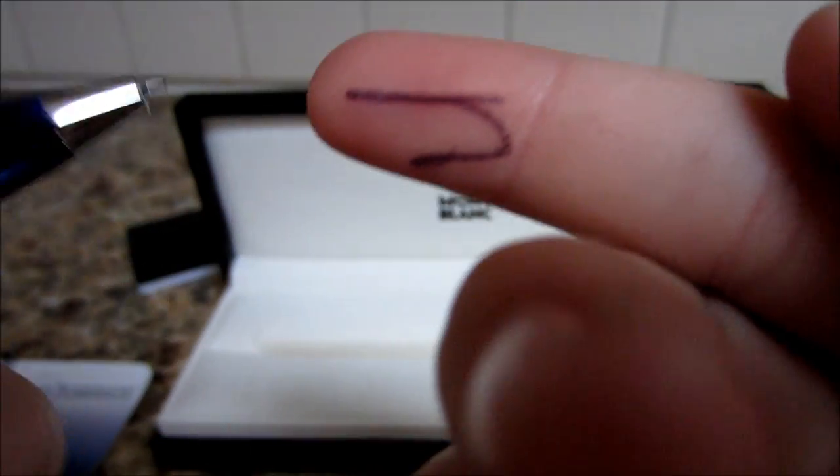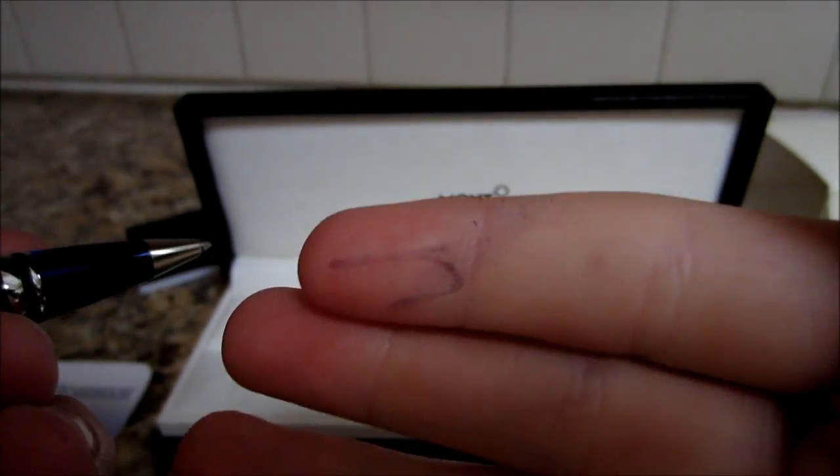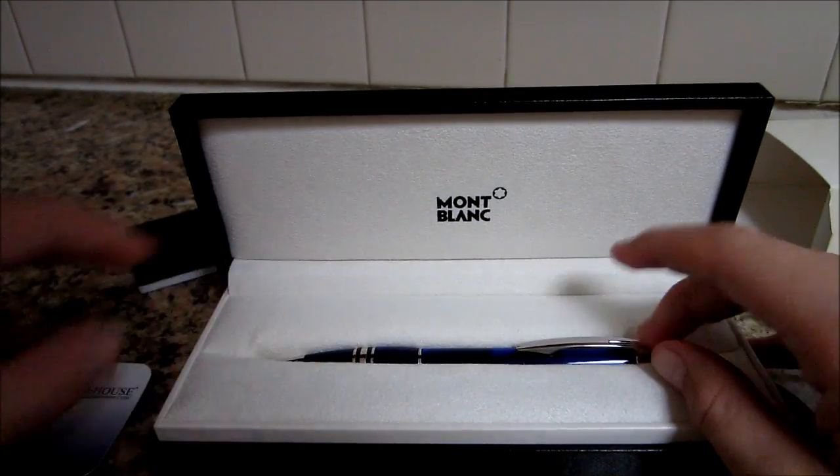So yeah. And then I believe it writes blue — yep, it writes blue. It doesn't look blue, but it actually would be blue if you wrote it on paper. Very good quality. Feels really good. Doesn't weigh too much, but it weighs enough that it feels like a good pen.